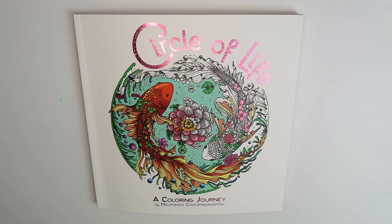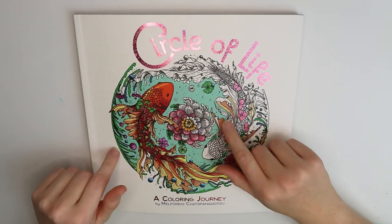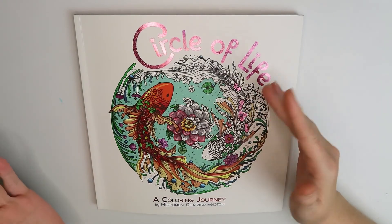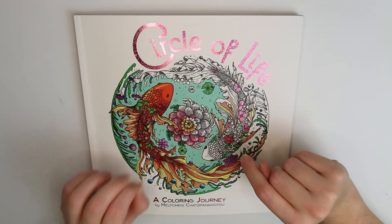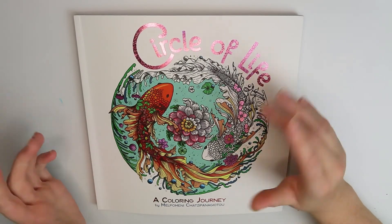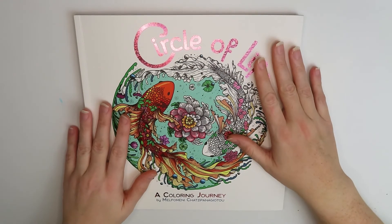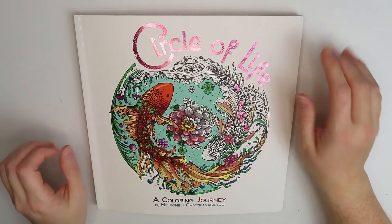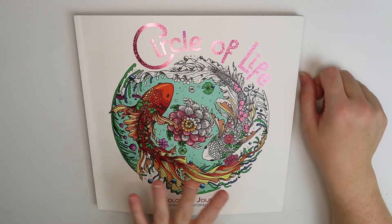Hey guys, how's it going? This is Davin with Davindoodles and thank you so much for joining me. I have a little bit of an impromptu surprise video for you because it actually arrived. I didn't know I needed this book until I saw someone doing a flip through on it on Facebook. I don't remember who it was — it was just a random thing I saw and I decided I had to have it. I've been having a really rough week and this is kind of like a little break in the clouds, a little bit of sunshine.